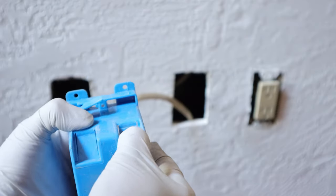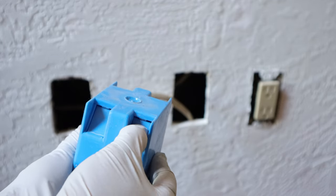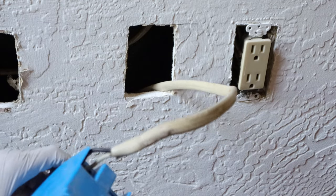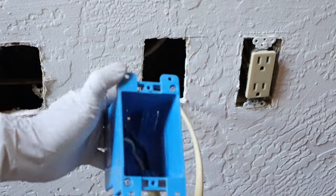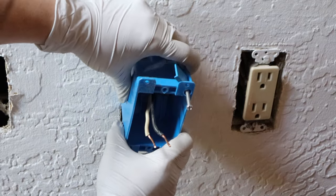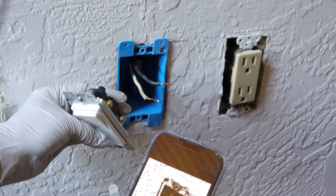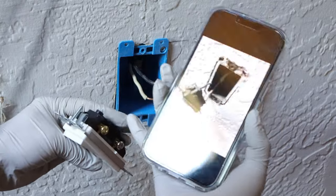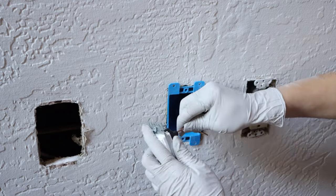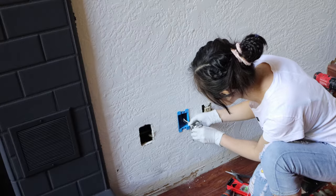Next, push in the knockout and get the wire into the new box. Place the box into the wall, tighten the screws to fix it, and then install all the wires in the same way as the original installation of the old box. As electrical installation requirements vary by area, it's better not to change the original installation mode.